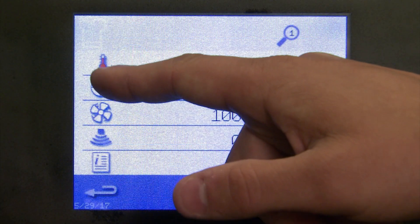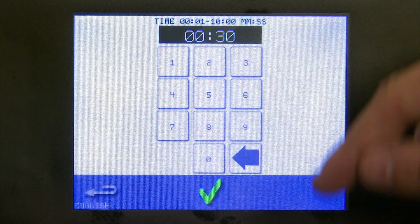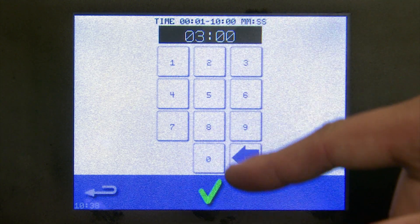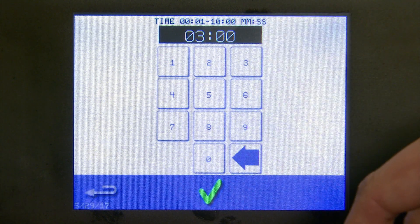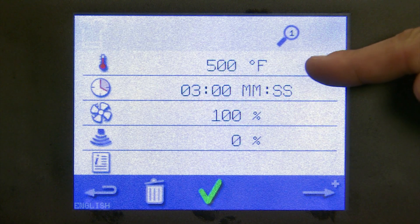If you want to add time, simply press the icon and type in your desired time — remember you're entering seconds. Add another zero and now you're in minutes. Hit the green check, and you can see that the minutes have been displayed.